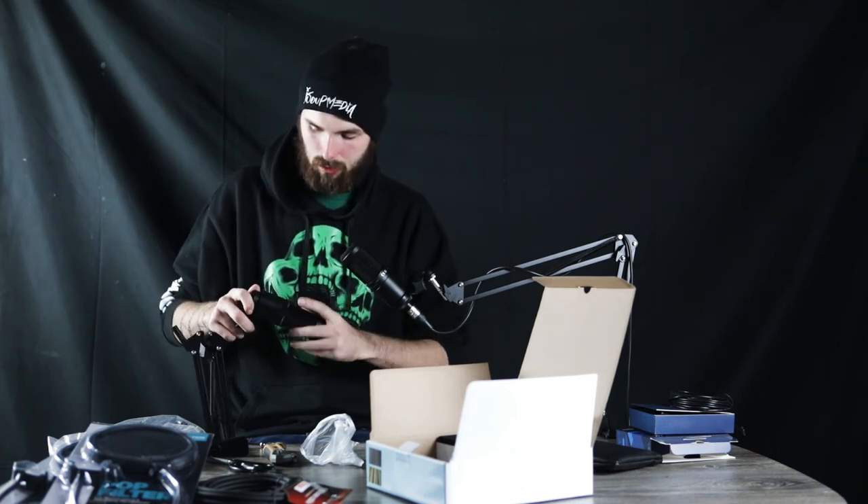That goes on like that. Then you go to your microphone, get that out — boom. XLR. And then that just screws on to here just like this. This clamps onto the table, goes in here, and then you can screw it tight if you really want. Then you hook this up to an XLR cable.